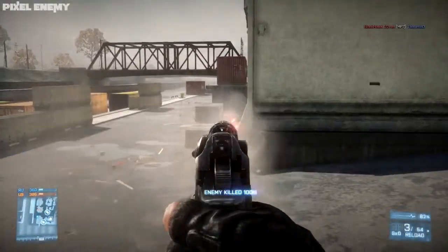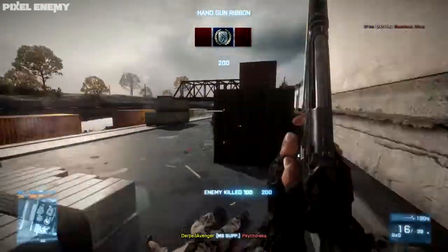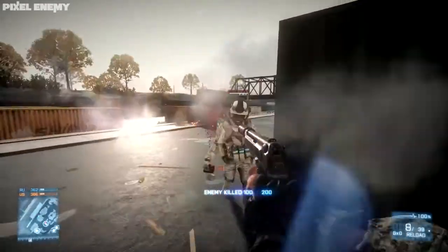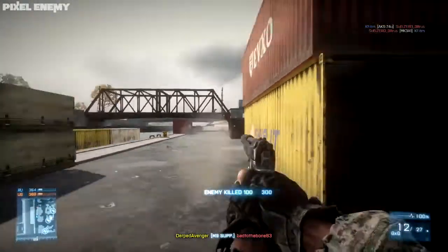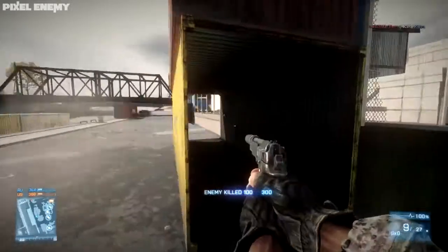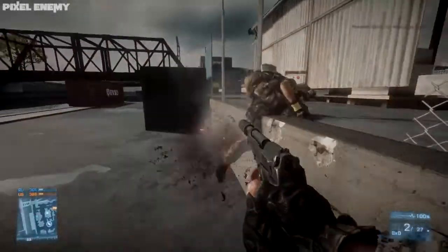Whatever pistol suits your playstyle is obviously what you'd use. I like to use the MP443 when I'm running a bolt-action rifle, and when I'm using a semi-automatic I use the MP412 REX because it's good for finishing people off.